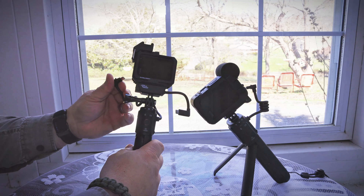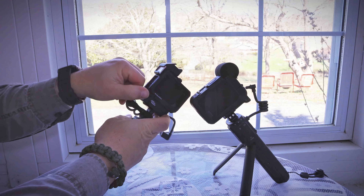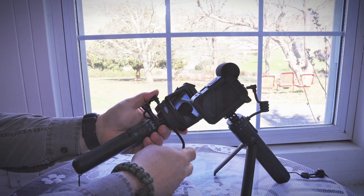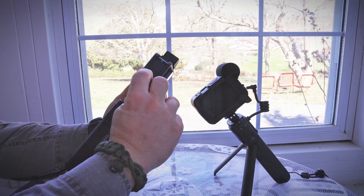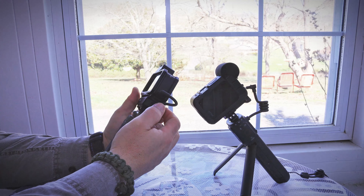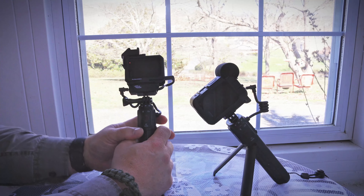You'll hook the GoPro into the mic adapter. Just remember the buttons need to face you when you put the GoPro on — it'll still hook up the other way but it's a little awkward, so keep the buttons towards you. You'll plug the adapter into the GoPro, and you can see the red light on the GoPro showing that it is charging and working.